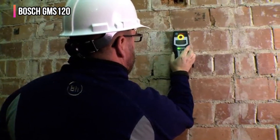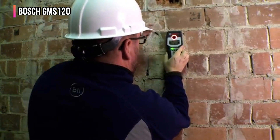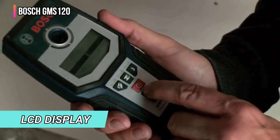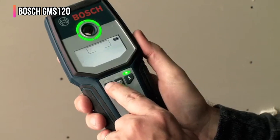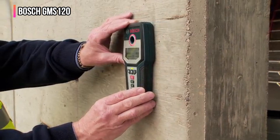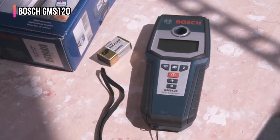As I slid the device over the stud, the light ring turned red and the stud finder emitted a beep. When the tool was directly over the stud, the word 'center' appeared on the LCD display. The Bosch also detected live wiring in the wall, metal fasteners, and wood studs. In addition, this multi-use stud finder can turn on a backlight in the display and mute the beeping noise, making it well suited for low-light situations or where beeping might be distracting.